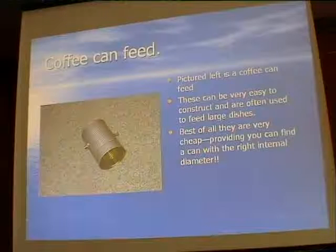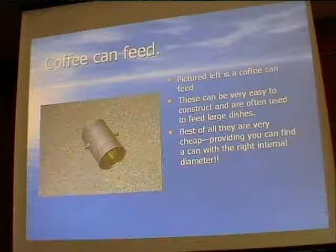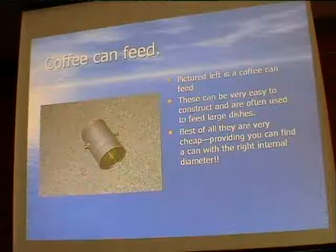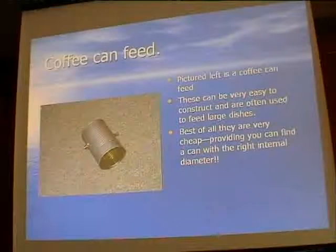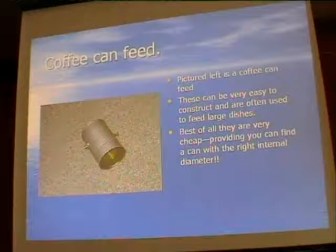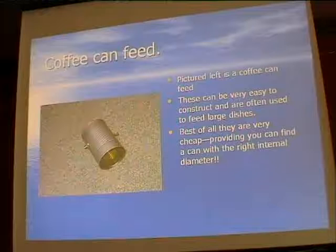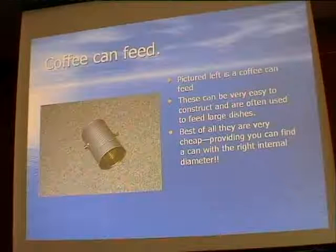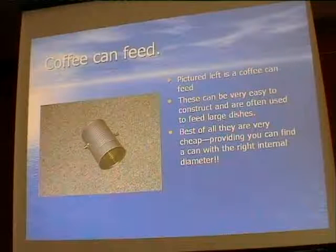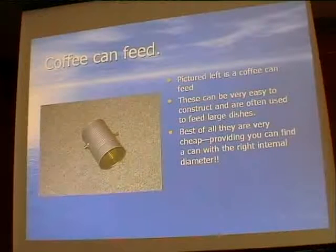A coffee can feed - in Britain more likely a soup can. This one is for 3.4 GHz. It's just an empty can with an SMA connector on one side and a brass matching screw opposite to provide a better match. For 3.4 GHz, you could use a soup can like that fastened to the end of a boom, with some standoff insulator elements, to make a hybrid type Yagi, similar to the one with the waveguide feed.